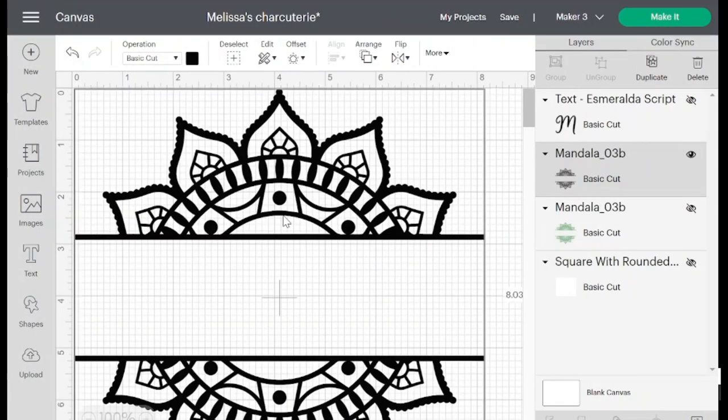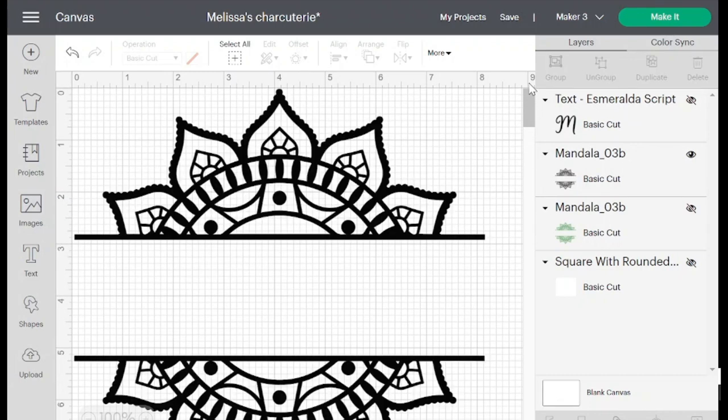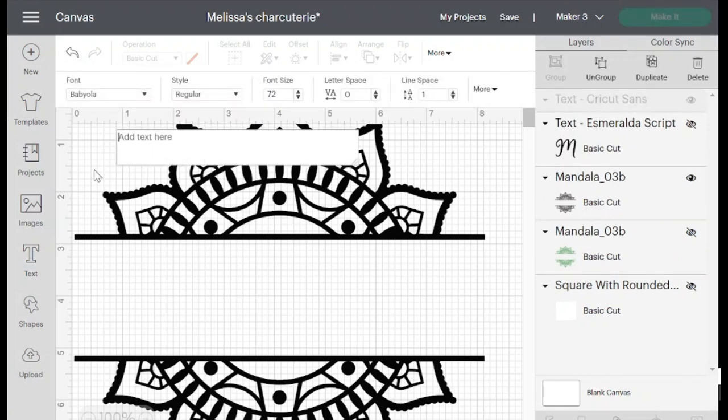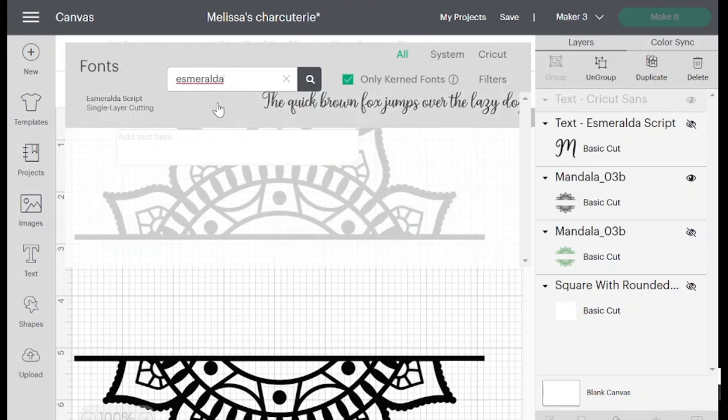All right, let's get started — I'll see you in Design Space. So I have the design loaded on my screen; it's about eight inches wide by eight inches long. My charcuterie board is nine by ten. Here's the design I want to use, and now I need to add the name, which is going to be Melissa. I'm going to do that in the font Esmeralda.